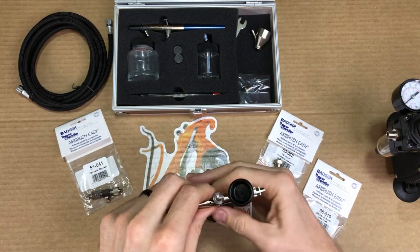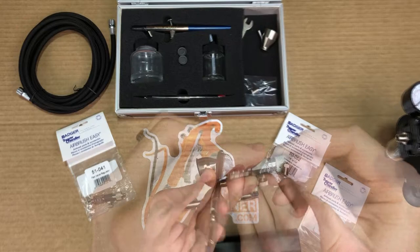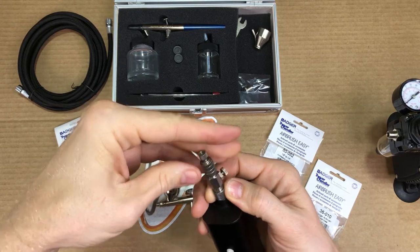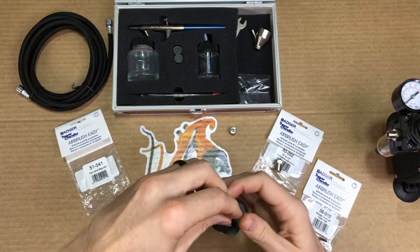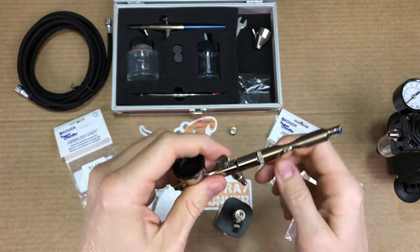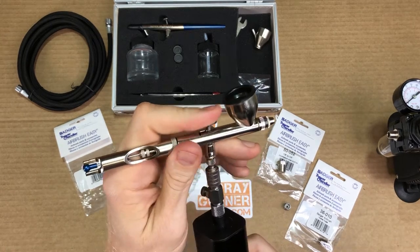I've also used this with quick disconnects because, if you haven't noticed by now, I don't like unscrewing my airbrush often. Just take off the end that's designed for your Badger branded hose, install it onto the compressor, take your coupler for the airbrush itself and pop it on. Turn it back on and you're all set.